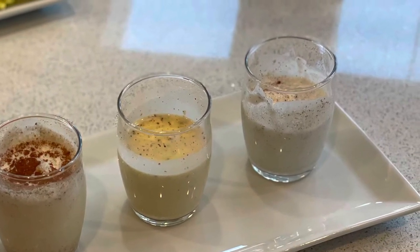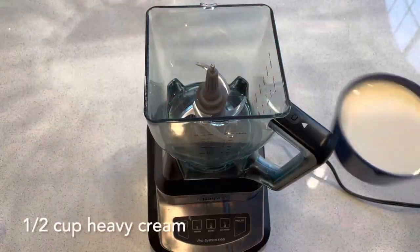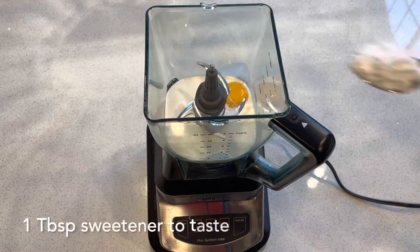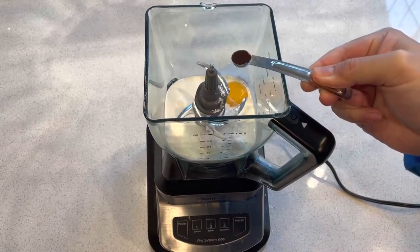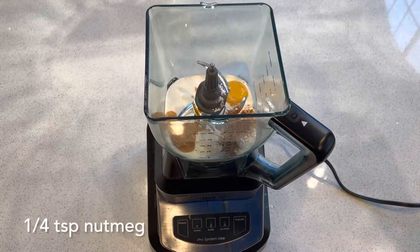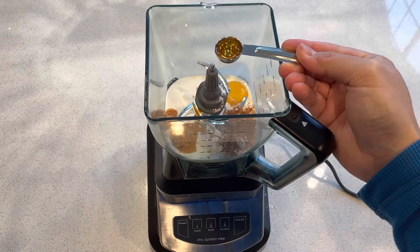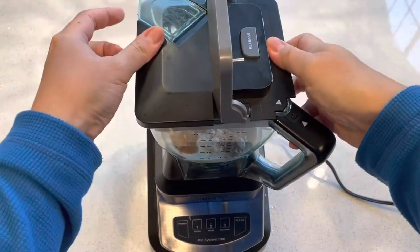Here we go with our three recipes. The first is a super quick and easy eggnog using raw egg. I'm making single servings here but you can always double or quadruple the recipe. So here's one half cup of heavy cream, one egg yolk, a tablespoon of sweetener — I have erythritol here — a half teaspoon of vanilla, a half teaspoon of ground cinnamon, a half teaspoon of ground nutmeg, and the most important ingredient: a teaspoon of rum or bourbon. I didn't have either so here I'm using whiskey.